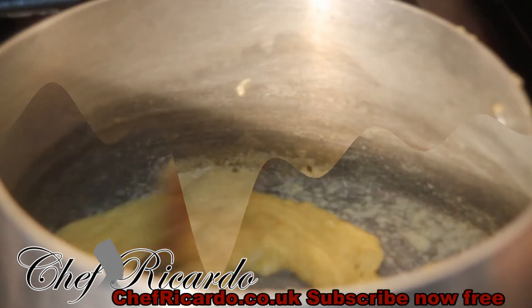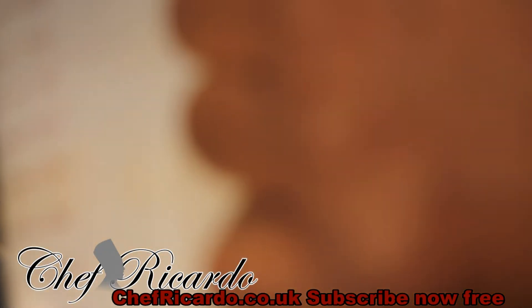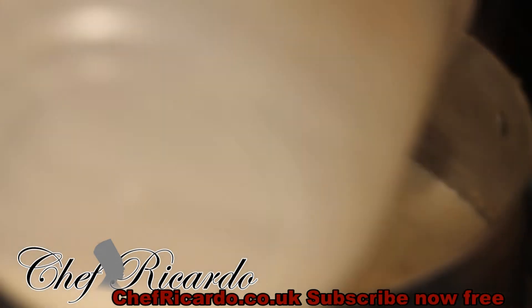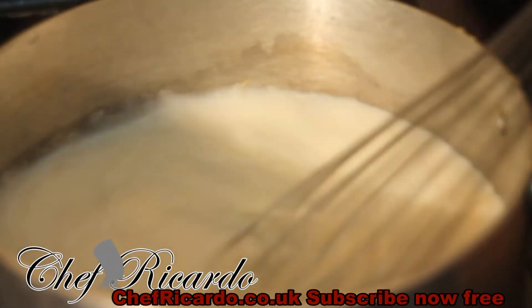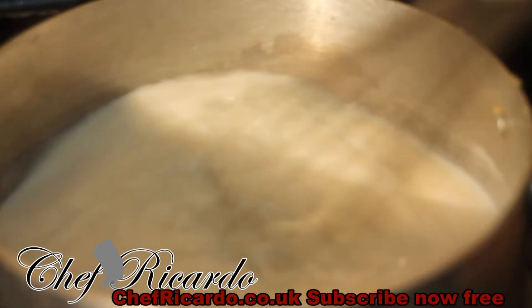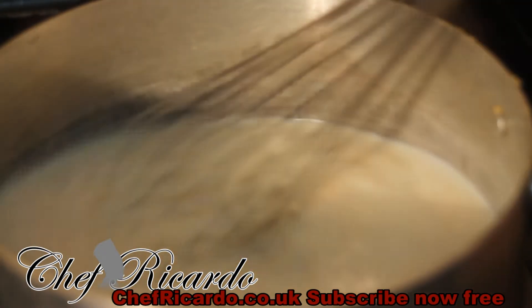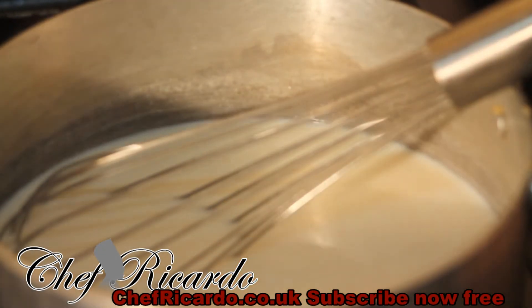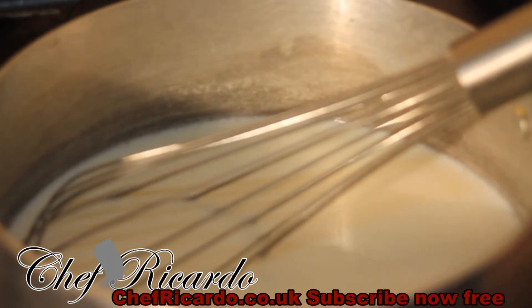Now I'm adding two cups of milk inside — just two cups of milk. I'm melting the butter inside and adding the milk to it. I'm just gonna leave it in the middle and let it get warm. Have your stove on a low temperature — you don't want it too high because the milk will burn.